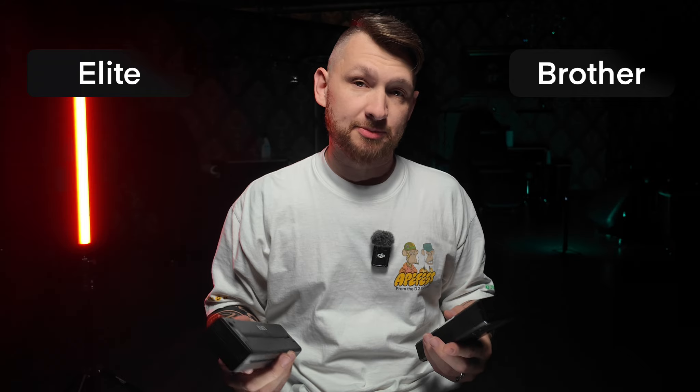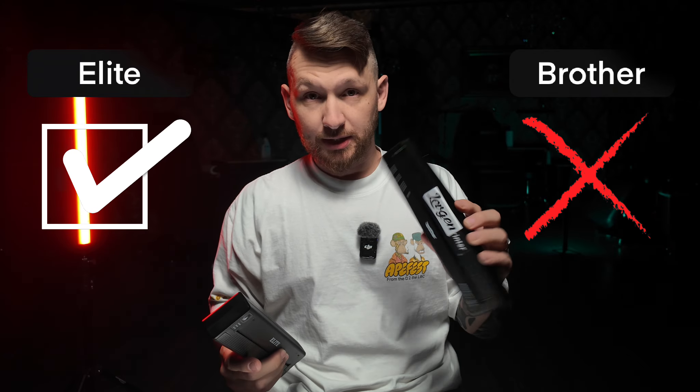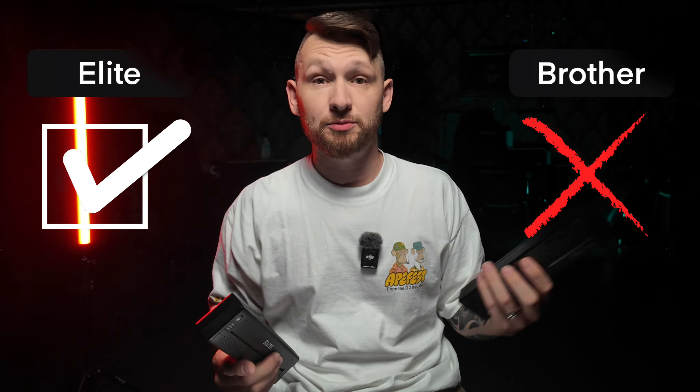The first thing: on the Elite we have a built-in battery. I charged it around one and a half to two months ago. I use it at guest spots and tattoo conventions, and it still works. The Brother has no built-in battery — if you want a battery, you have to buy it separately.